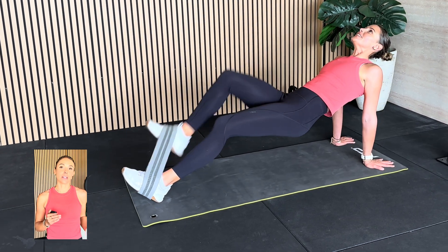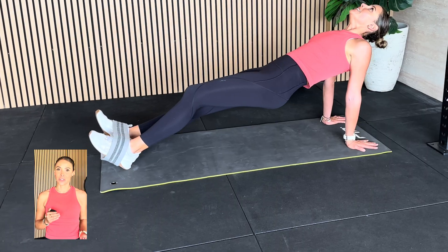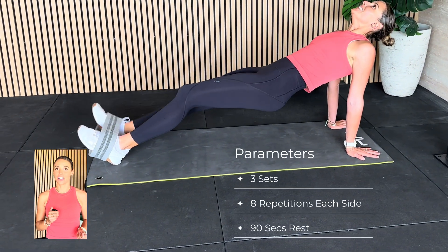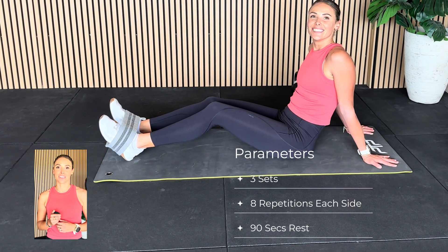Play around with your hand position because sometimes it can feel really uncomfortable through your shoulders, and that does take a little bit of getting used to. With these, we're going to start with three sets of eight repetitions on each side, and because they are tough, you're going to give yourself 90 seconds of rest in between those sets.